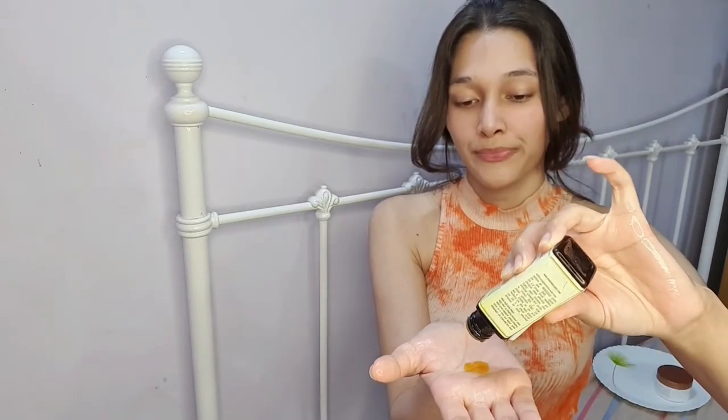Now that I've washed and moisturized my face, let's use the gua sha. What I like to do is take at least five to ten drops of this oil — I've taken about seven drops. I'm going to apply it all over my face. Make sure your face is pretty oily and that no corners are left. It's a non-sticky oil, and I really enjoy applying it.